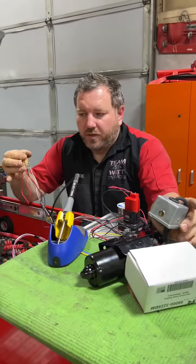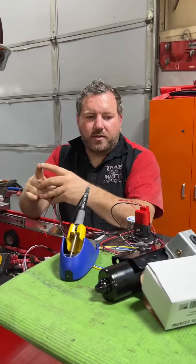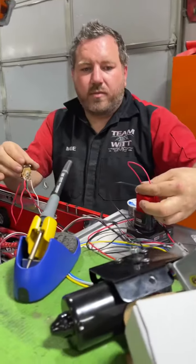So we have three different delays — low and high and then off — so a six-position switch for the wipers. Yep. You can see the little wiper motor. I got it on my drill battery.